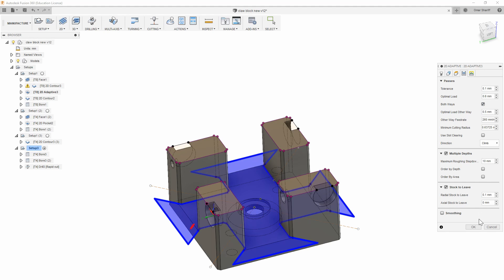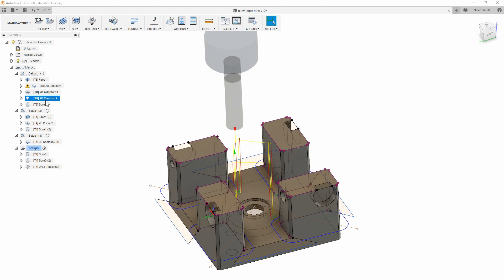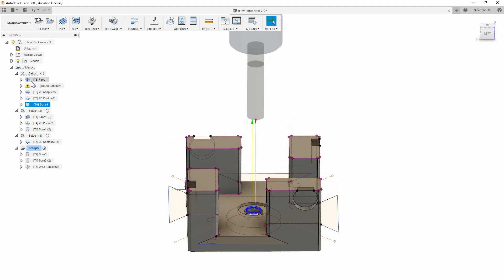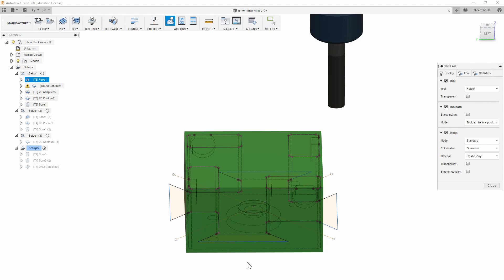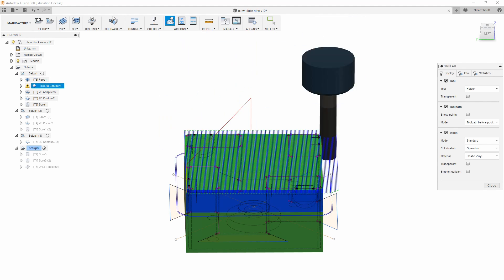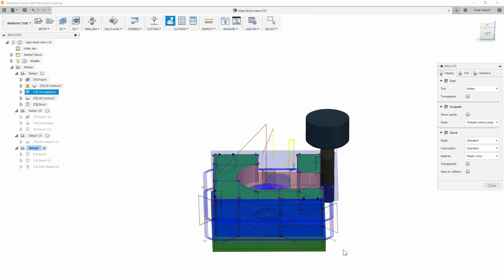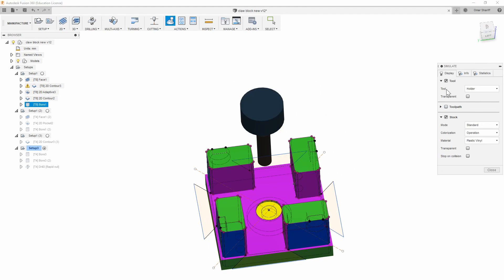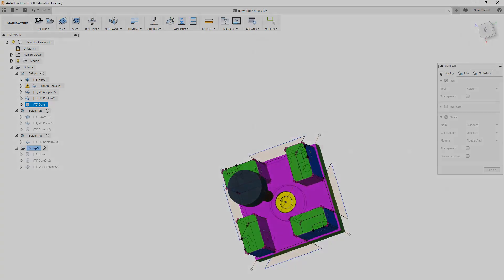I'm cutting both ways to save time on movement, which means I'm cutting both conventionally and climb — taking a 0.6mm climb and a slightly smaller 0.5mm going conventional. If you don't know what those two terms are, they basically indicate whether the end mill is pulling itself along as it cuts, which is generally better for the machine and the finish, or pushing against the material as it cuts. There are a lot of better explanations all over YouTube on this topic, so I won't go into detail here.